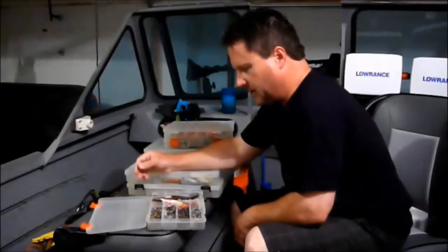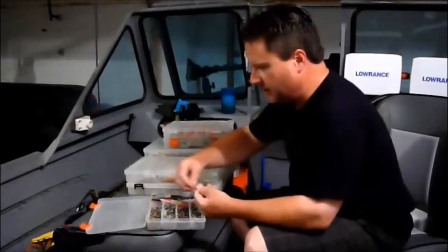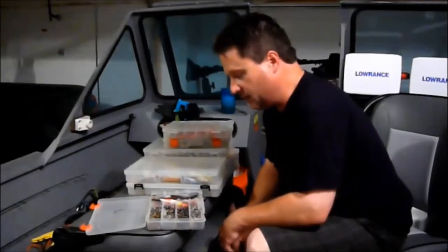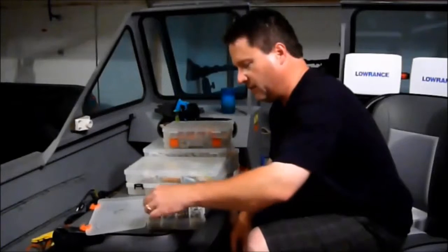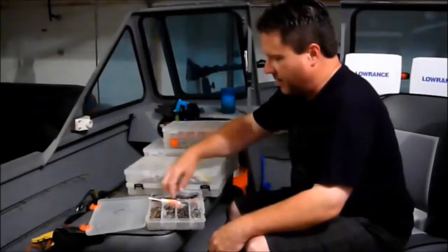Here's my box with all my terminal tackle in it — my catfish hooks. I like circle hooks, Team Catfish circle hooks. I don't have any idea what size is what; I just have to look at the hook and pick it out at the bait store. I don't fish enough for catfish to know. And I bought my three-ways, my swivels, split shots, smaller sinkers in this box, and then slip bobbers.